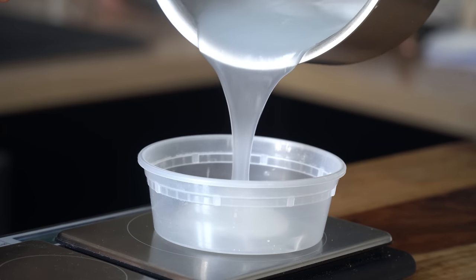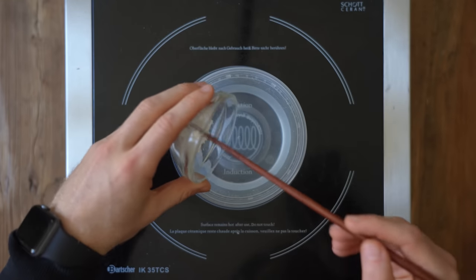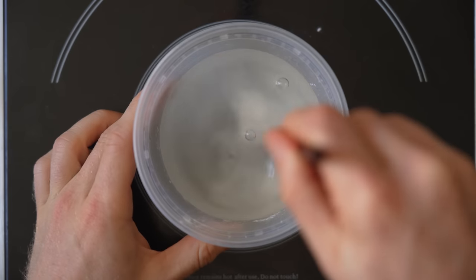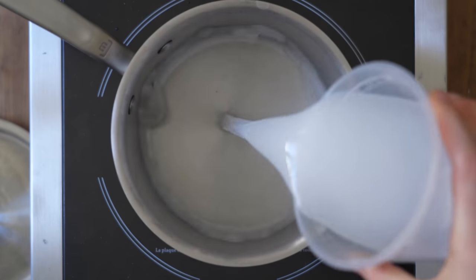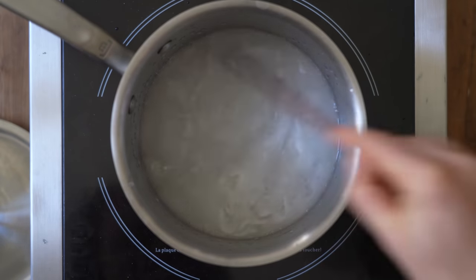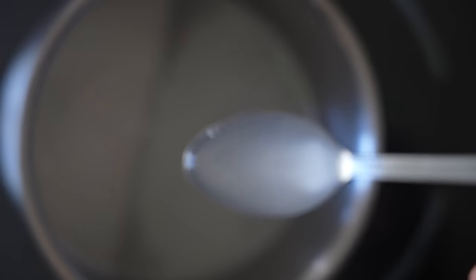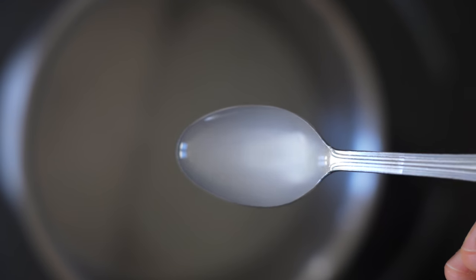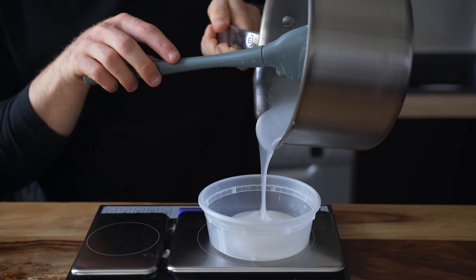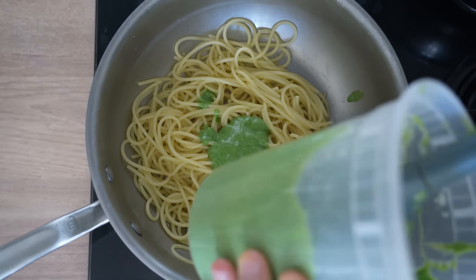Both of these pasta sauces utilize the cornstarch gel I showed how to make in the prior video. All you have to do is add 10 grams of cornstarch to 150 grams of water and mix that together. Pour that mixture into a pot and bring it to medium heat where it will begin to thicken up while stirring. Keep it just under a simmer making sure there are no clumps, then turn it off the heat and set it aside. This cornstarch gel, when added to the pasta sauce, creates a super stable emulsion that won't break even when exposed to high heat.